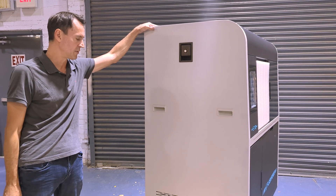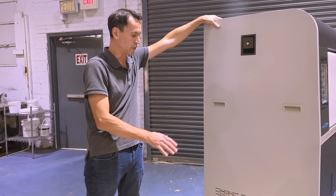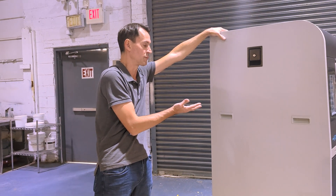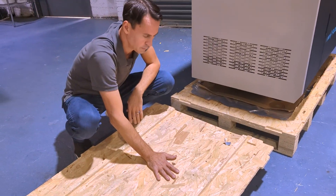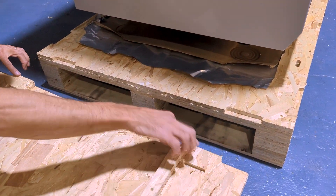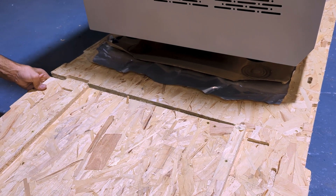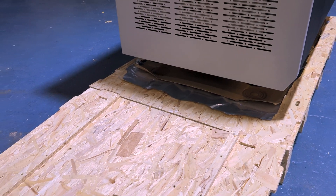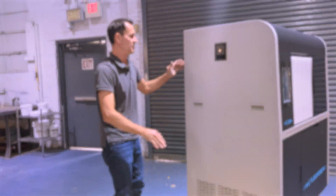At this point we've taken the straps off the machine, we've taken all the shrink wrap and coverings off the machine, and we've raised all four feet completely up. We're now ready to dismount the machine from the crate. The front door becomes the ramp, and it's very important to line up these two pegs on the ramp with these two little crevices right here. Move that into place and make sure we have a nice seal, and then we can roll the machine down.